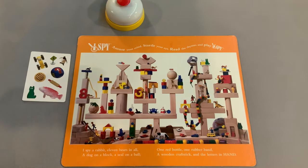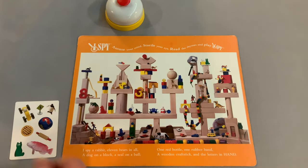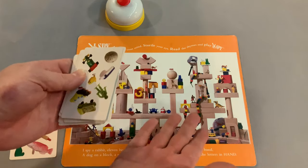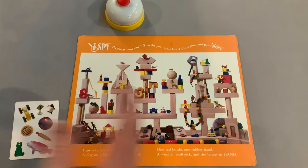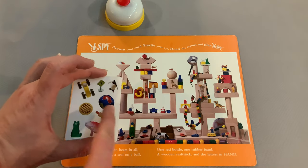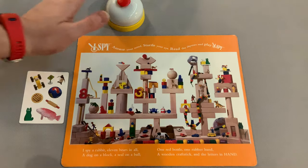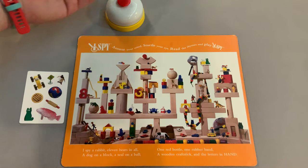If you are the first person to ring the bell and identify the match between your card and your board, you score that card — one point. Everyone else returns their card to the bottom of the pile, and you rinse and repeat until someone reaches the agreed-upon number of points. If someone rings in by mistake, there's no penalty in this game mode — just keep playing, but try not to let it happen too often.